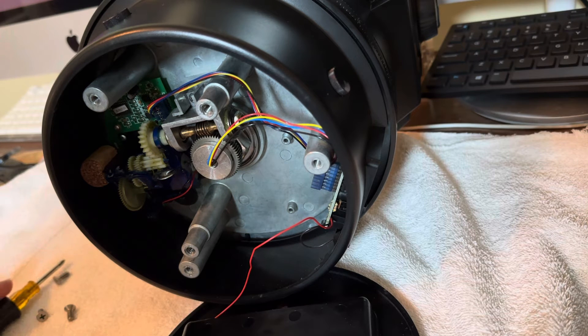Anyway, that is how you can open up the base of the ETX-125 and take a look at the motors and drives.